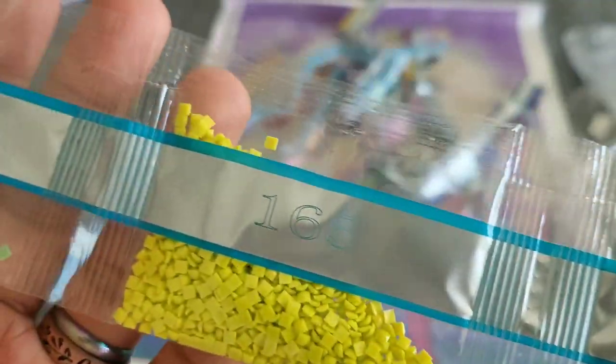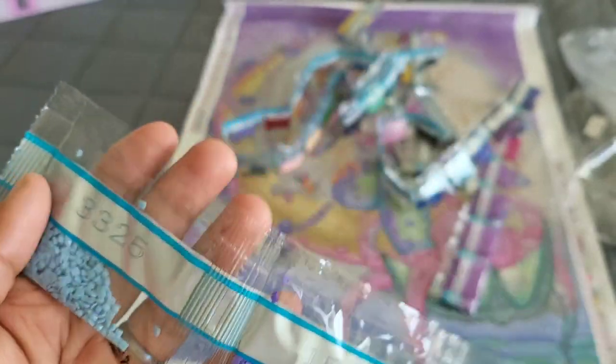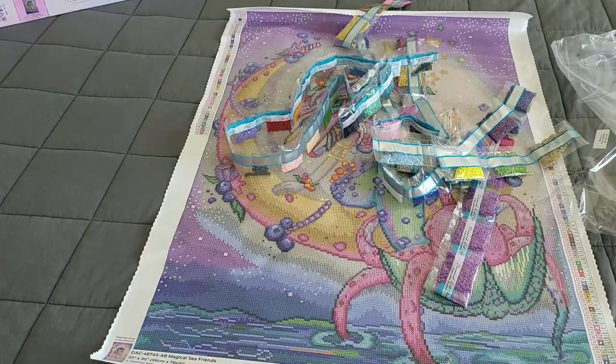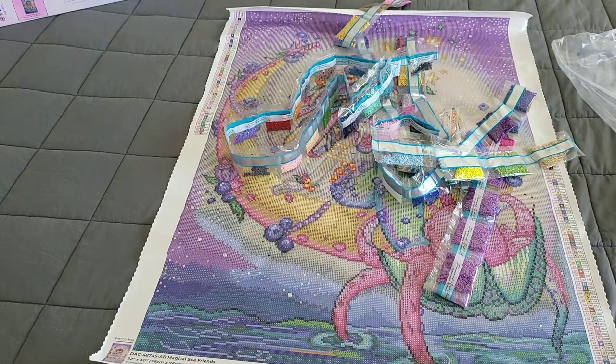989, 165, 368, 155, 33, 25 — and that is all our drills! Now that we've got those back in, let's take a look at where those ABs appear on the canvas.